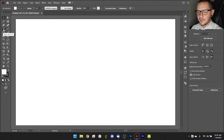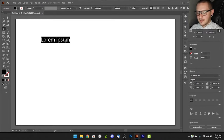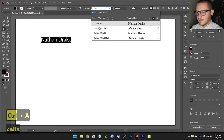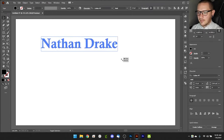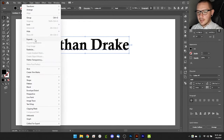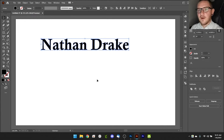We can create some text using the type tool — just click and drop in some text, like a name: Nathan Drake. We can pick a font like Callisto, one of my all-time favorites. When you see that underline under the text, it means it's still in text format and the laser won't be able to read it. So the first thing you always do is go to Object > Expand to convert the font from a font file reference into actual vector shapes the laser can see.